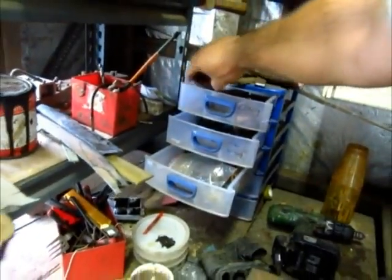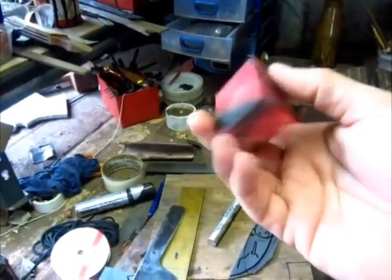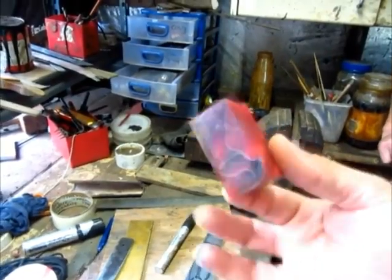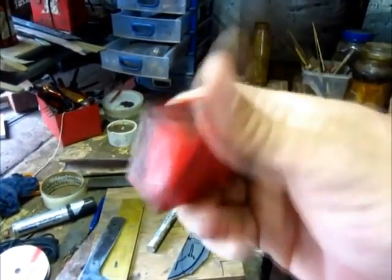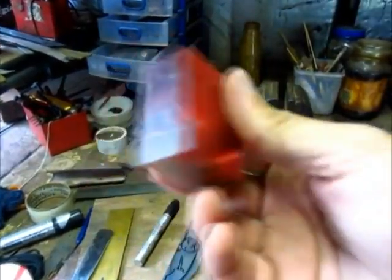I need to get some of this — acrylic. I've got a big piece which I've never used. It's called fake jade, you know, acrylic. I've seen some really nice knives made with this.